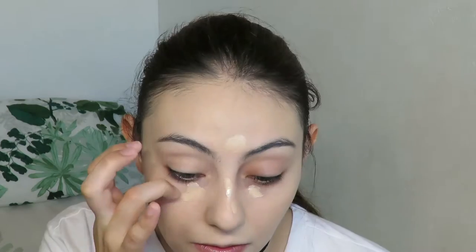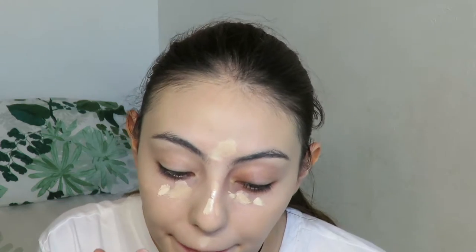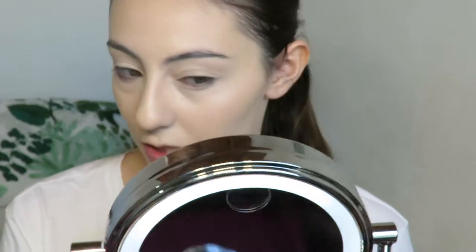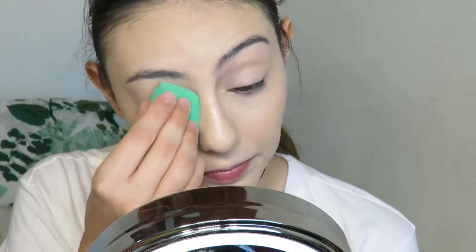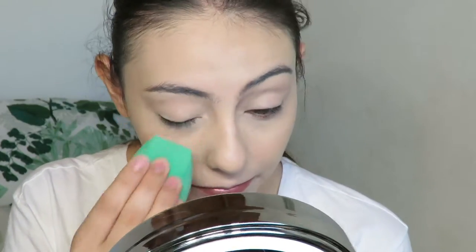The Tarte concealer is in the shade Fairly Light Neutral, and the NYX one is in the shade Alabaster. I'm blending it out quite nicely — not having a lot of trouble. On the non-primed side the concealer doesn't look quite as nice, probably because of the difference in primer. I always go in with a damp sponge afterward to make sure everything is blended. I'll zoom in so you can see how it looks before I apply powder.